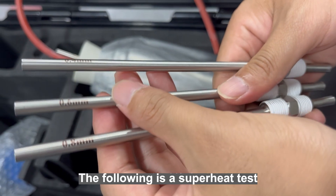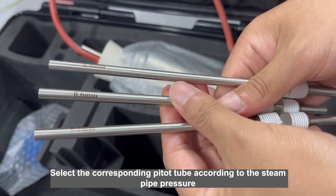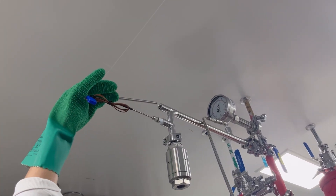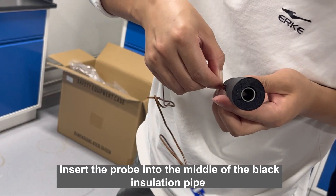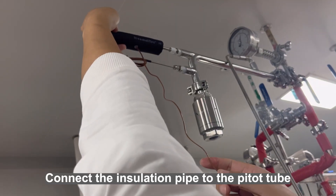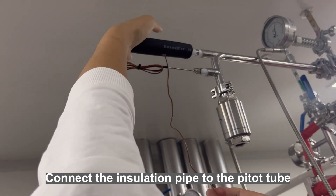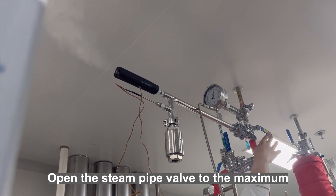The following is a superheat test. Select the corresponding pitot tube according to the steam pipe pressure. Connect the pitot tube to the elbow pipe. Insert the probe into the middle of the black insulation pipe. Connect the insulation pipe to the pitot tube. Open the steam pipe valve to the maximum.